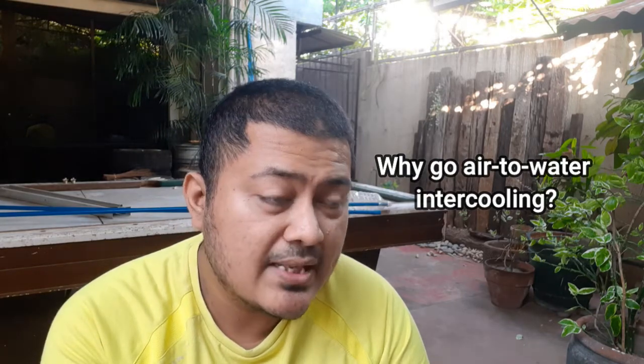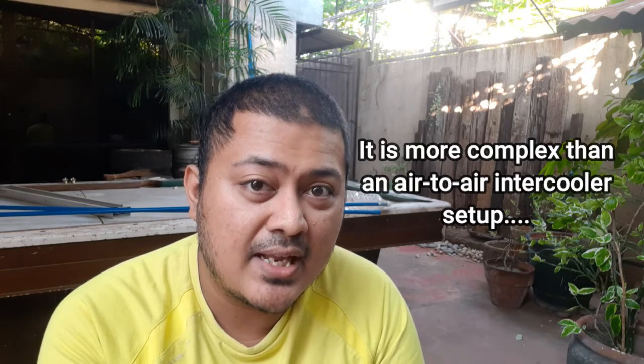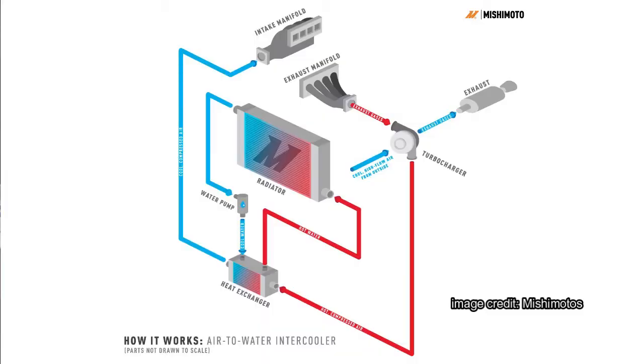So that's what we did. Why did we go air-to-water? Let's start with the disadvantages. Number one, it's a more complex system than an air-to-air intercooler. You need to have a heat exchanger for the water, you need to put lots of water, you need an electrical pump, and you have to lay down all the hoses to link the intercooler, the heat exchanger, the pump, and possibly a reservoir.